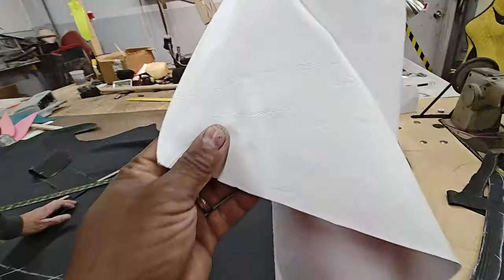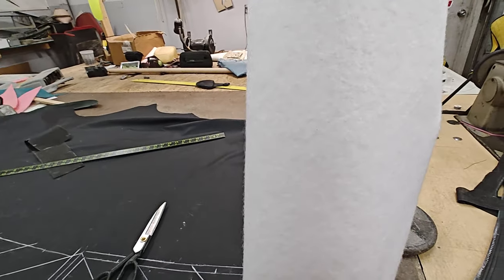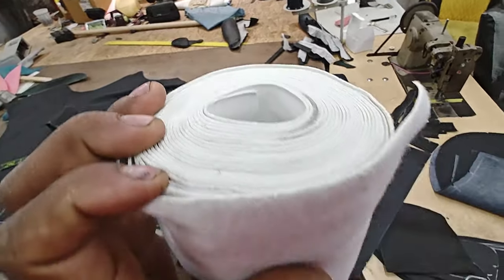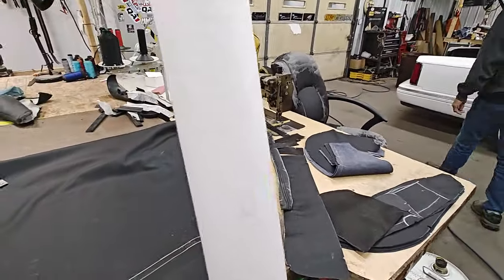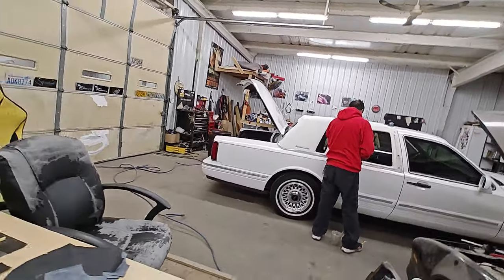This is the material we got — white smooth grain. With vinyl tops, you have to make sure that it has the fuzzy on the back. That is vinyl top material — it has that fuzzy on the back. You can use marine grade vinyls, but this is the proper material for vinyl tops. We got a few yards, should be enough hopefully. If not, I'll have to order a couple more. We're gonna let him start making these patterns and rock it from there.